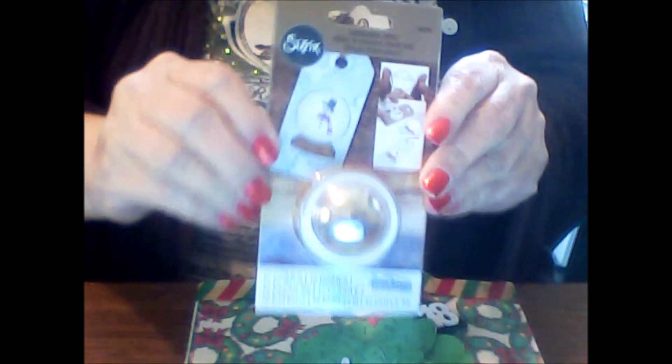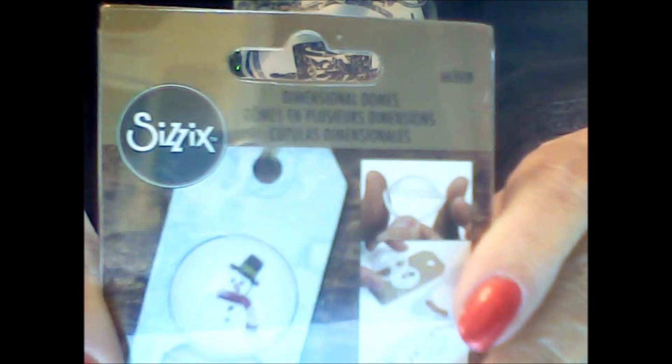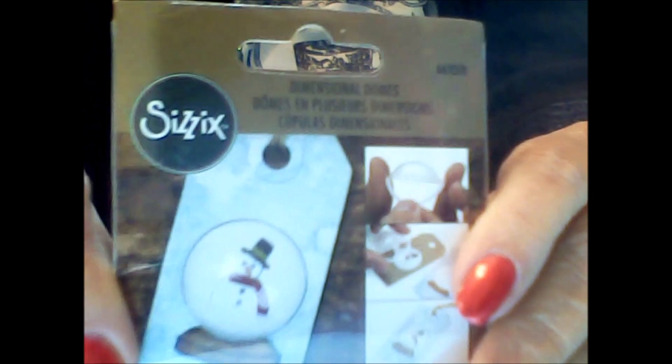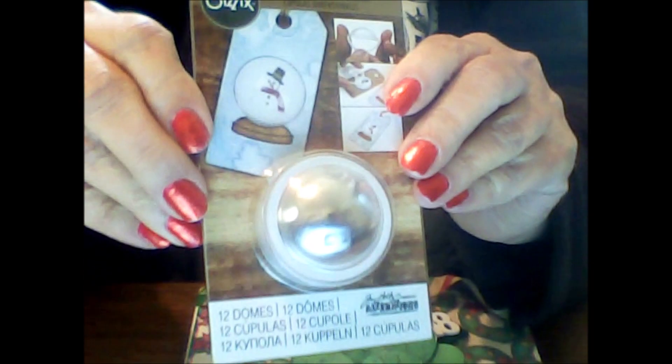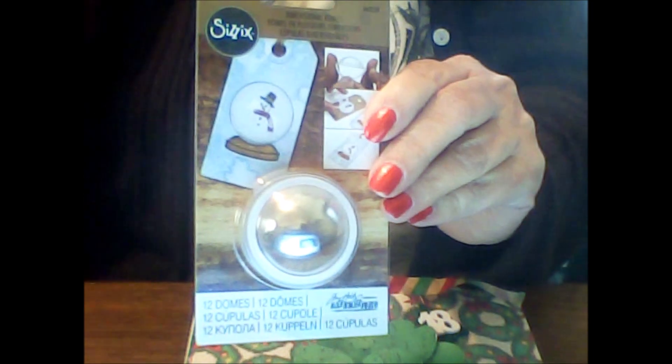Let me reach inside the bag and pull out — what do I see here? Oh, these are Sizzix dimensional domes! There are 12 domes and you can make shakers with these. I can make 12 shaker tags. This is awesome. I have never tried these before. This is so exciting.